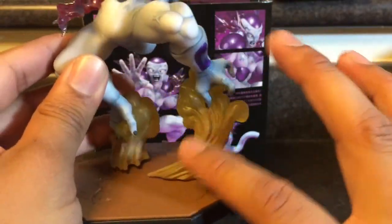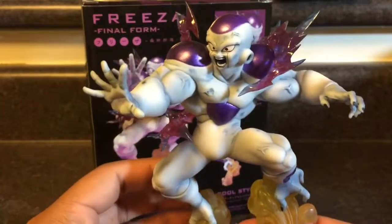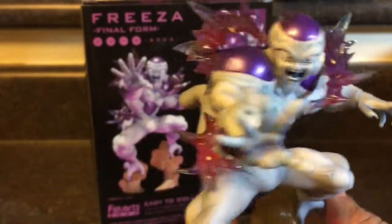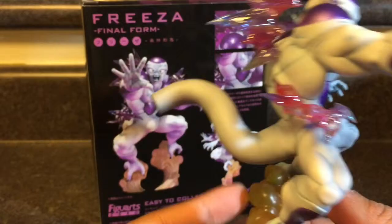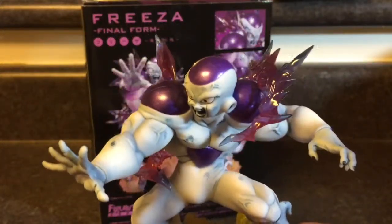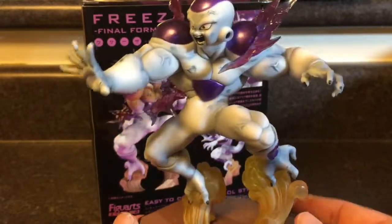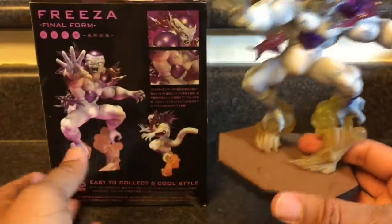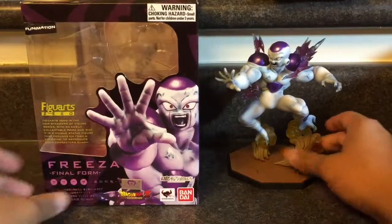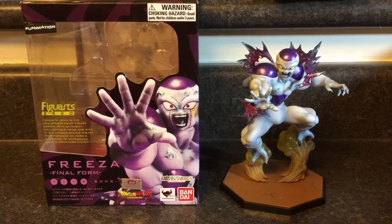I don't really know what those ornamental pieces are from the series — someone can post in a comment. But yeah, that's my Frieza review. Check it out — I would recommend buying it if you're into it. It's really nice. I'm gonna try to look for the SH Figuarts Frieza, not the Figure Art Zero, but the one that actually moves — I'd like that in my collection. This thing is sick though, it's really nice. It came from Bandai Dragon Ball Z. Alright guys, stay tuned for more videos — peace!